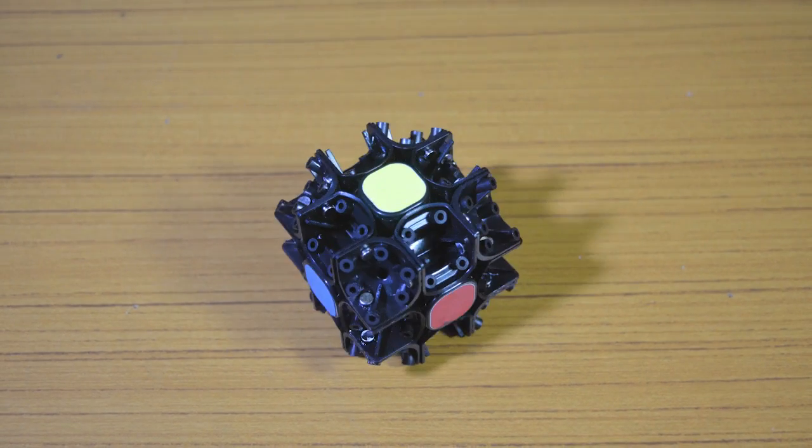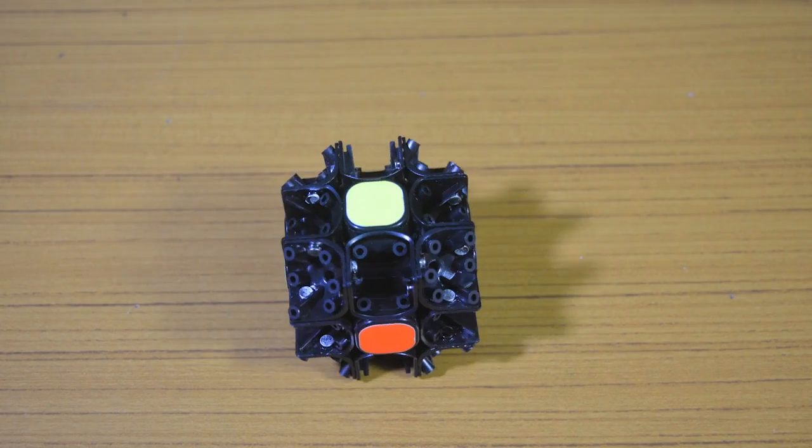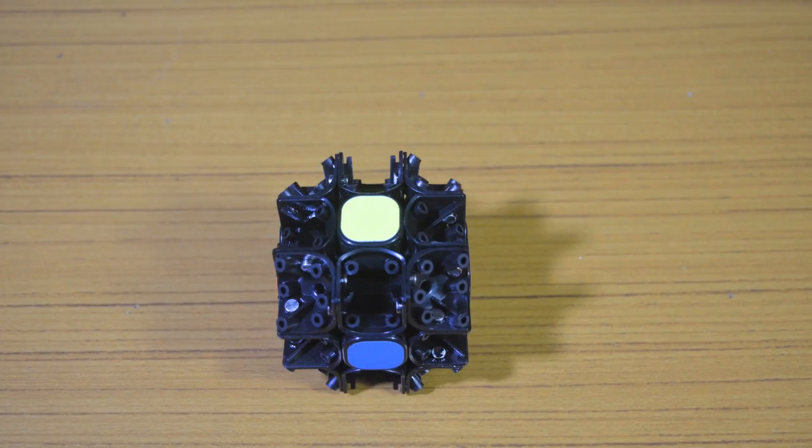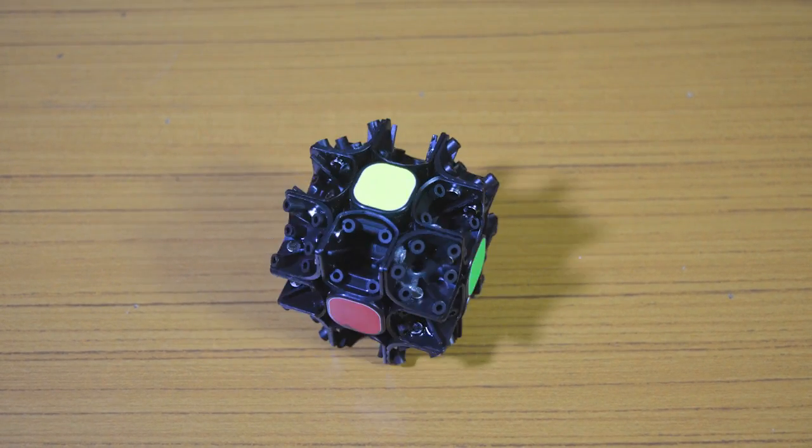Hello guys, it's me CriticalCubing, and today I am going to show you how you can make your own magnetic cube. Personally I made a magnetic GTS, but I will show you how you can do it for any of the cubes like Valk, Thunderclap, and so on.